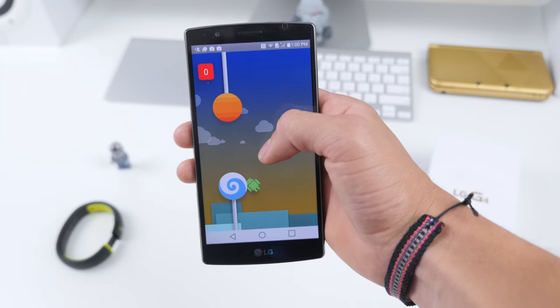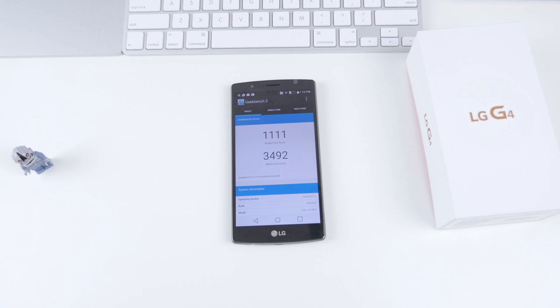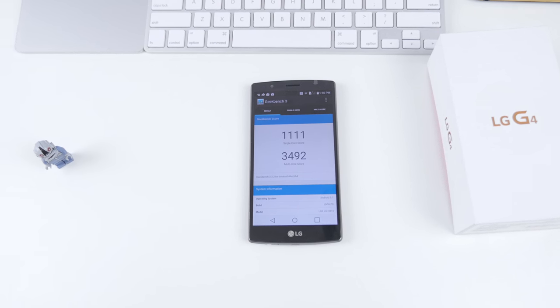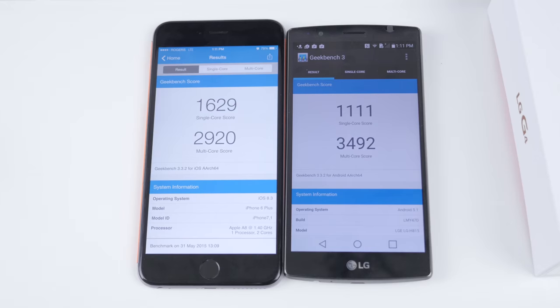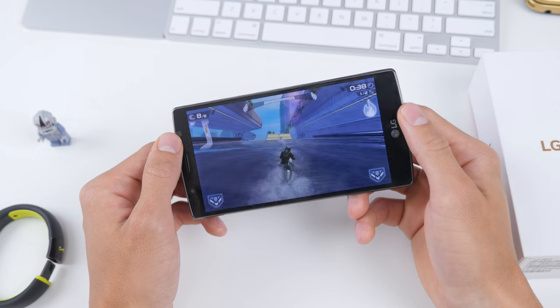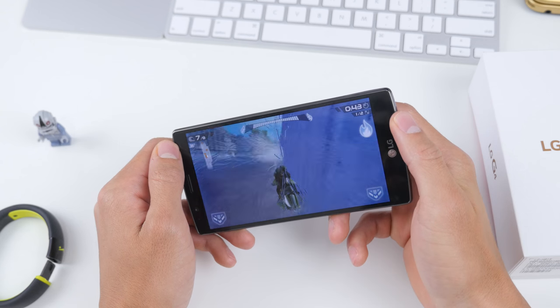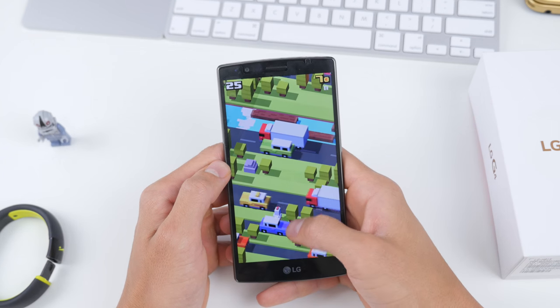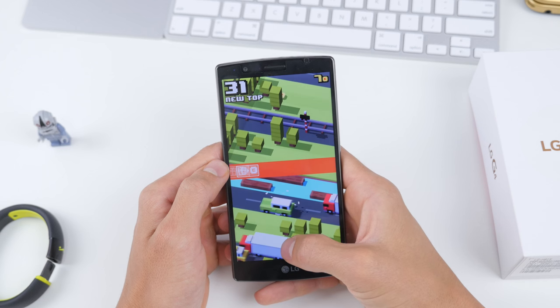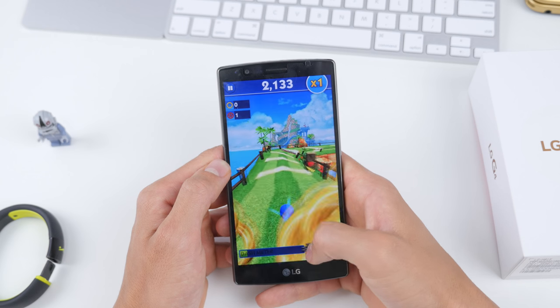It's also paired with the latest and greatest chipset — we've got the Snapdragon 808, a 1.8 GHz 64-bit hexa-core processor and Adreno 418 GPU. That reflects nicely on Geekbench 3 benchmarks, and when you're actually using the LG G4 in real life — whether you're gaming, playing 3D games, simple games, switching between applications, browsing the web, checking out photos, launching apps, or multitasking — the performance is excellent.